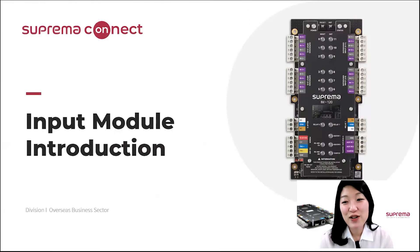Hi everyone, thanks for joining. I'm Krista Kim from Suprema and Sales Manager for Overseas Business Sector. Today I would like to introduce our new product IM120, which is an input module. I will review all the aspects and the features of IM120 and discuss what's going to come up for next.